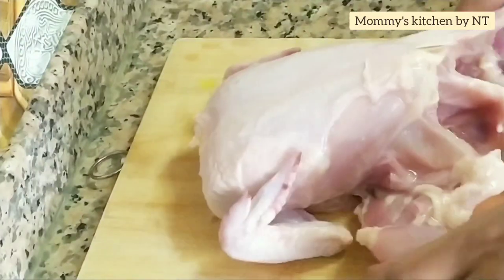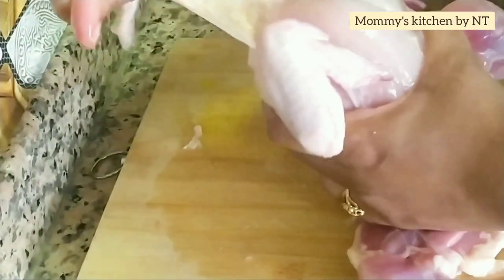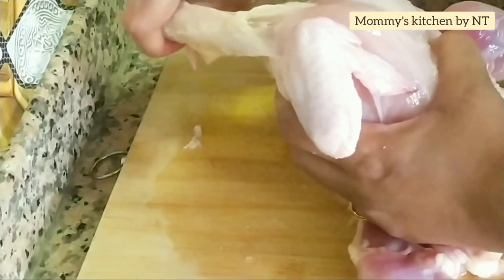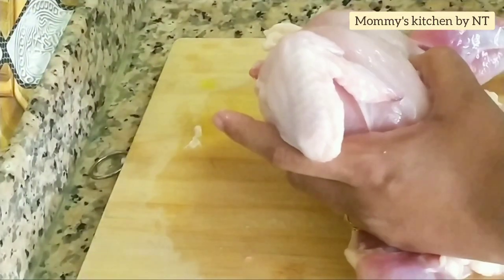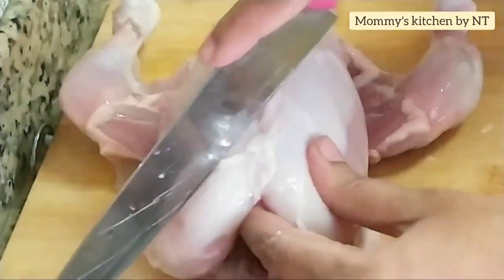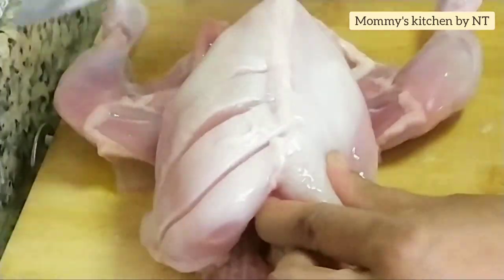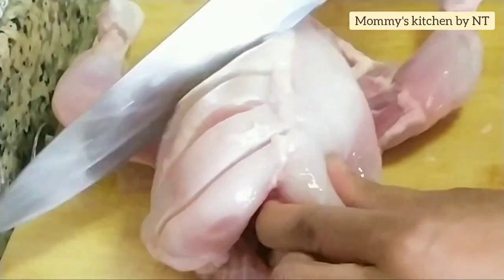The skin will come off easily. The backside skin is removed now — just turn it over and gently pull off the remaining skin and it will come off easily. The skin is completely removed. Remove any visible fat. Now let's make gashes as shown on the breast, and we'll do the same on the back and on the leg pieces.